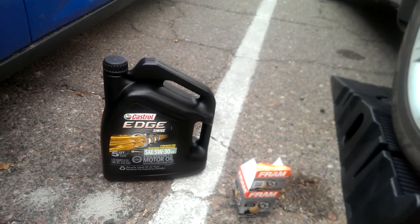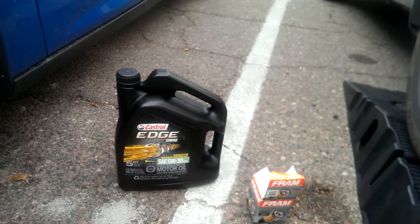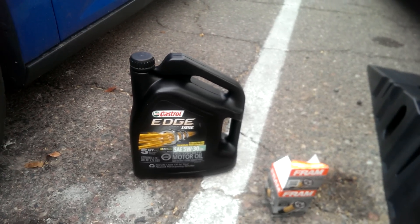Okay guys, today let me change the oil on a 2003 Infiniti I35 — same car as a Maxima, so this works there also.